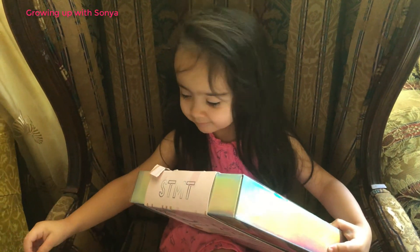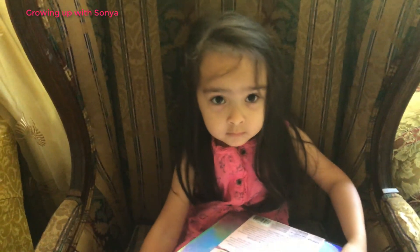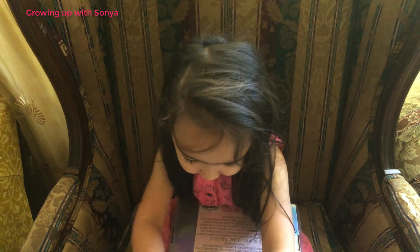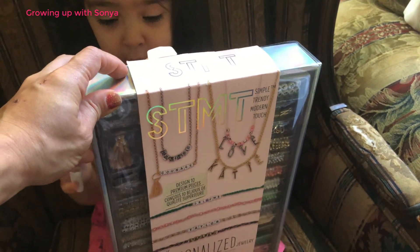What are you opening? Did you get a gift? Is that an early birthday gift? No. What is it? It's make jewelry. Make jewelry? Yeah. Can I see it? You want me to help you open it? No, I got it.